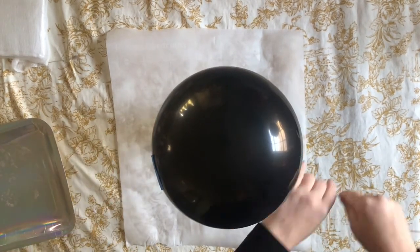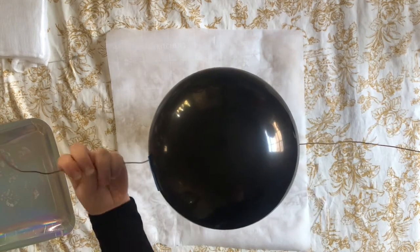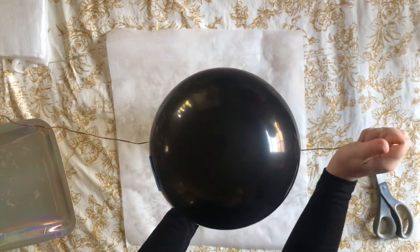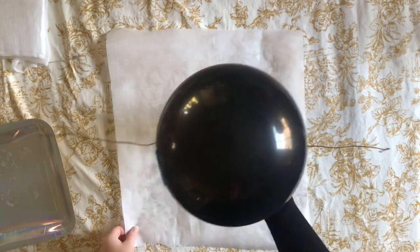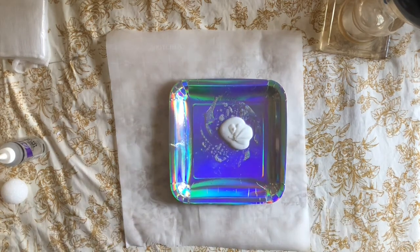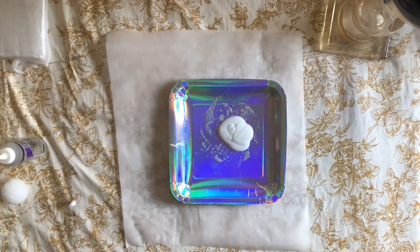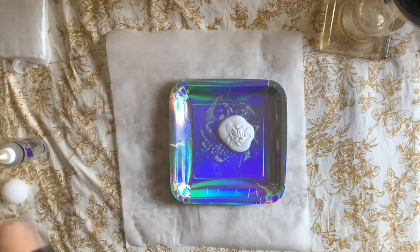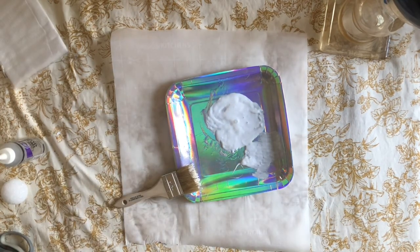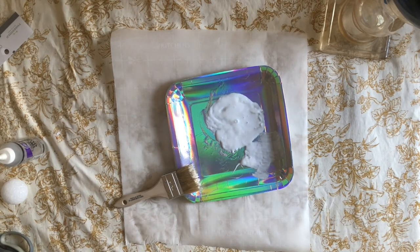You can put one arm a little higher than the other — let your creativity take over! Next, get your glue. I'm using Mod Podge and tacky glue, but you can also use Elmer's glue or even liquid starch. Put that on your plate or bowl, then take your cheesecloth and really soak it in the glue.